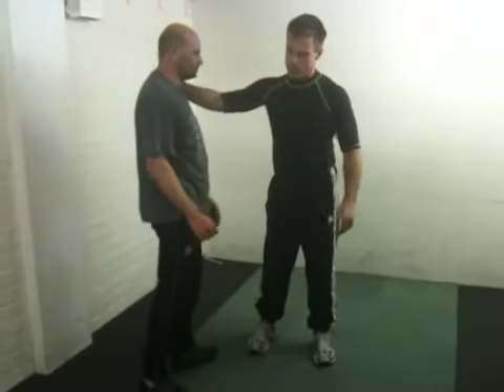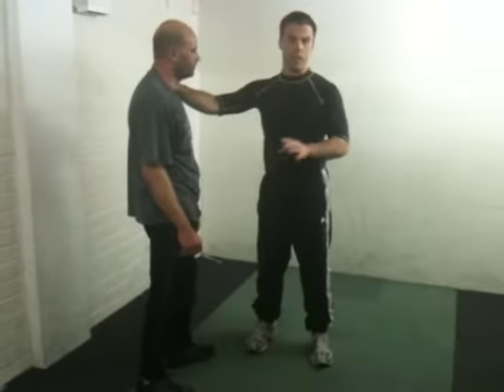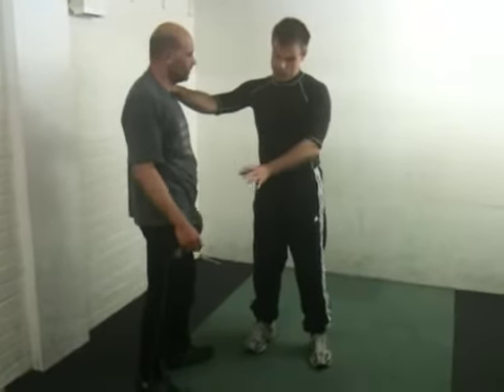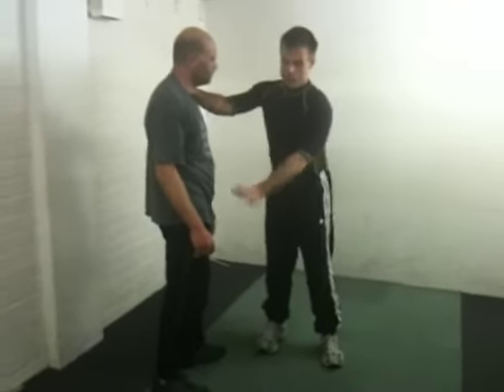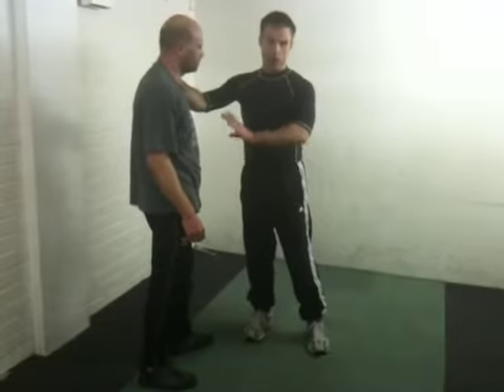Systema doesn't typically do that. I don't necessarily think it's a bonus at times, not doing that. But they — or we — tend to work by disrupting the shape of the base, by physically removing it or collapsing the structure.